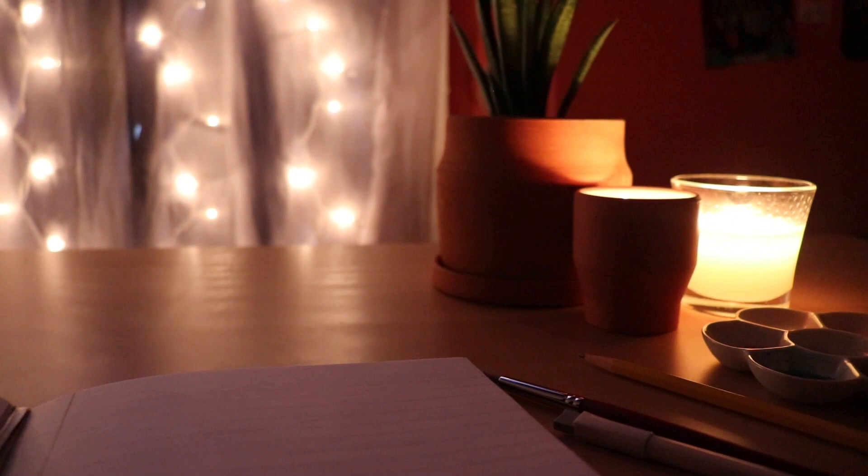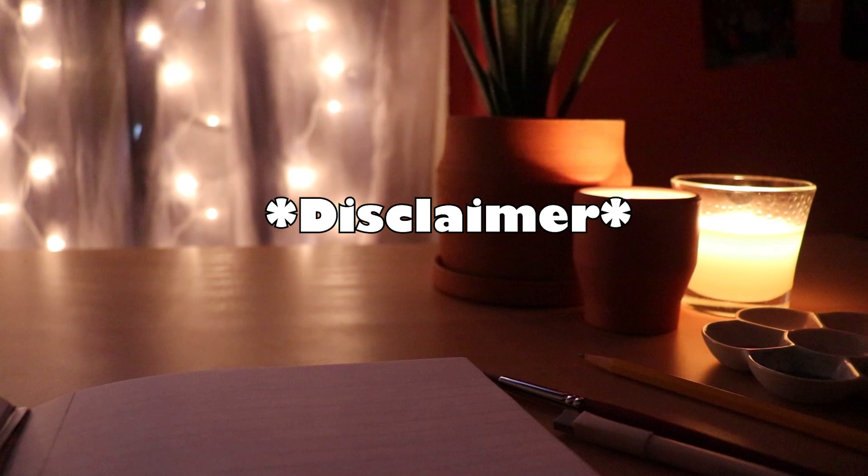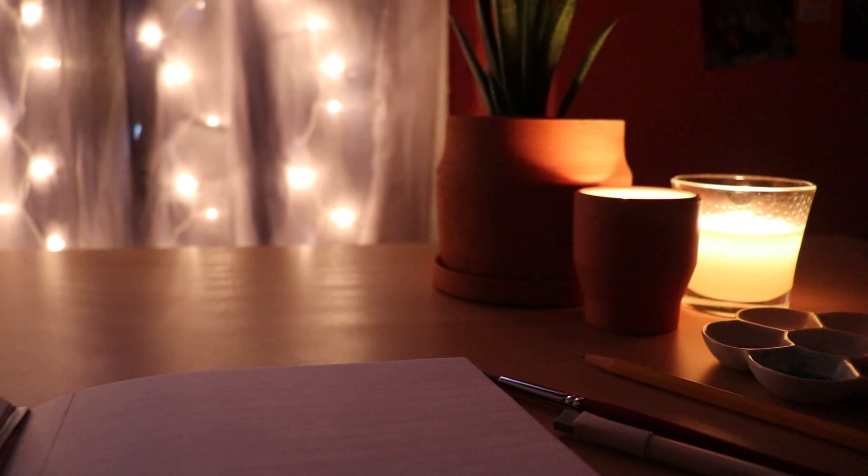I'm feeling a little weird about making this kind of video — I've never done something like this before. Mostly because these art supplies are from a wish list, so I don't really have any of them to personally review for you guys. But I'm hoping that this video will be of some help to you all, especially for anyone looking for inspiration for future gift shopping.